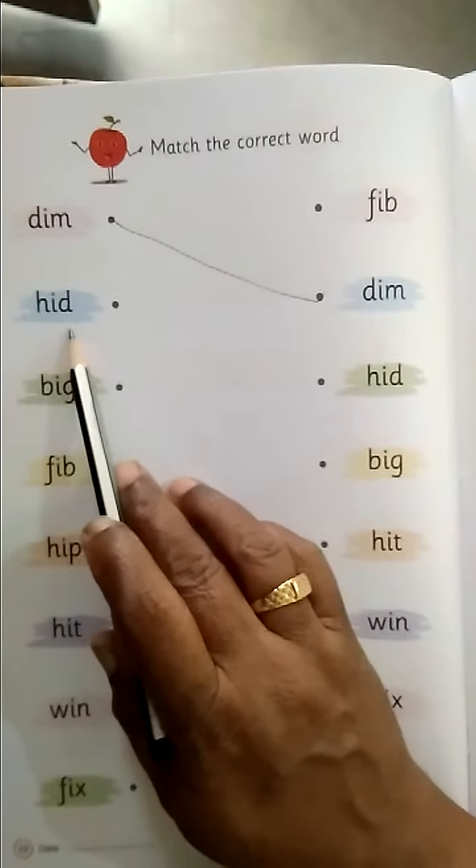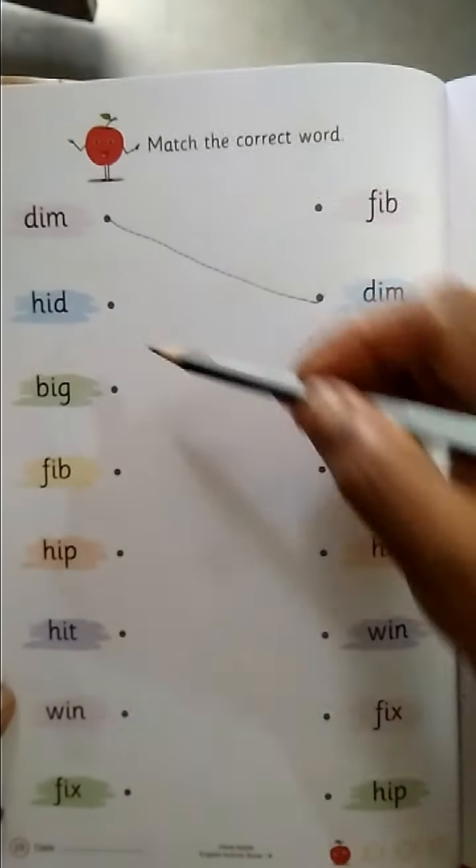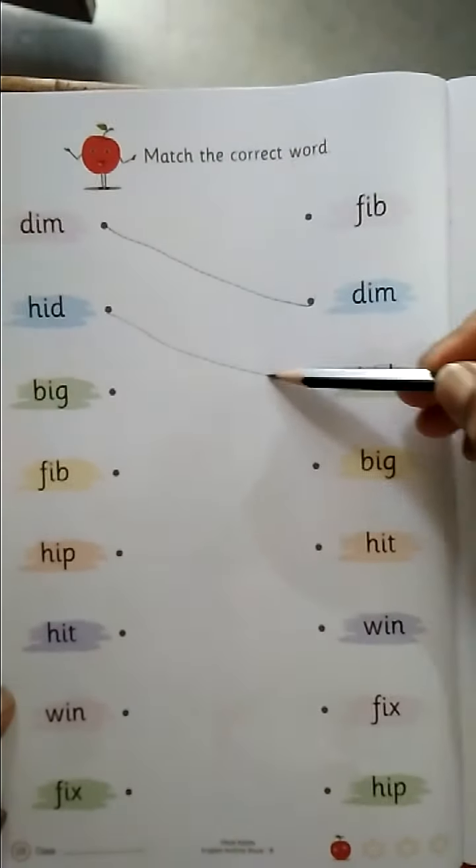H-I-D, HEAD. Where is HEAD? Match with HEAD.